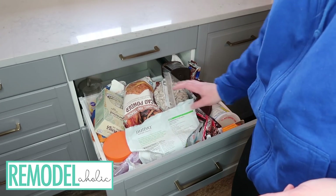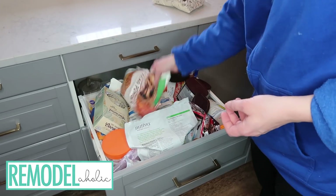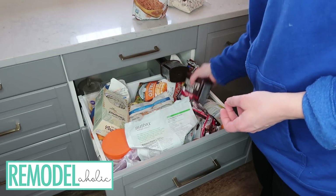Hey model-holics, welcome back to our DIY channel. I'm Cassidy and I am here to show you my baking drawer.